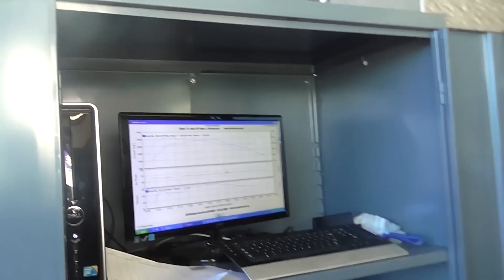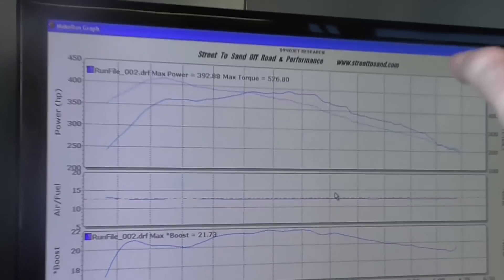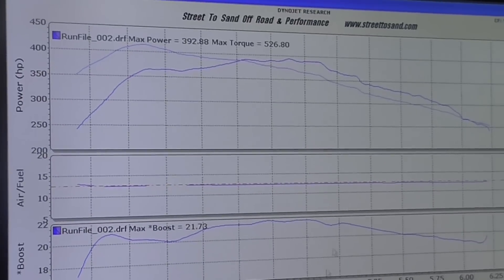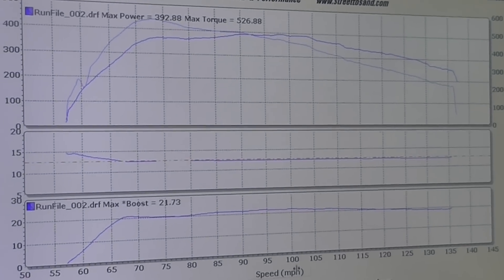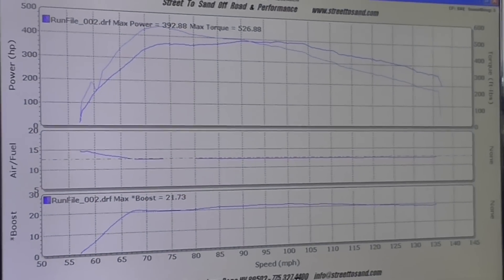Oh, there we go. The horsepower: 392. I think the torque might read a little wrong, but it's looking at 392 horse, 526 torque.